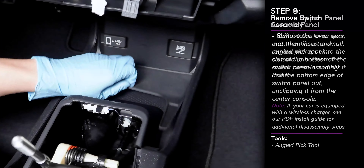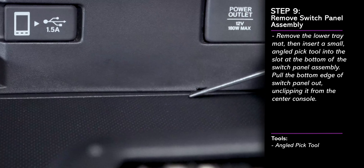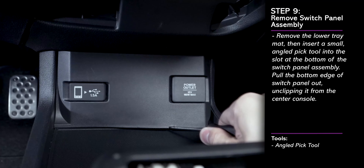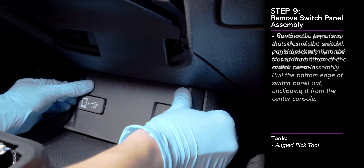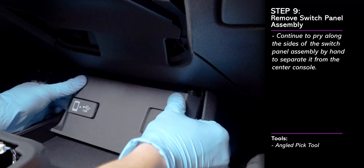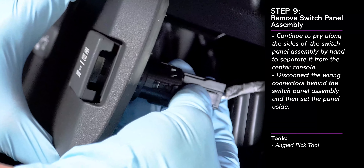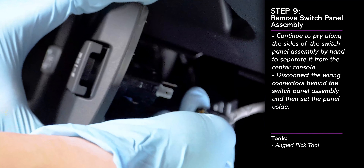Next, remove the following rubber tray mat, then insert a pick tool into the slot just below the switch panel assembly. Pull on the bottom edge to unclip it from the center console. Then pry along each side of the panel to pull it out. Disconnect all the wiring connectors behind the panel and then set it aside.